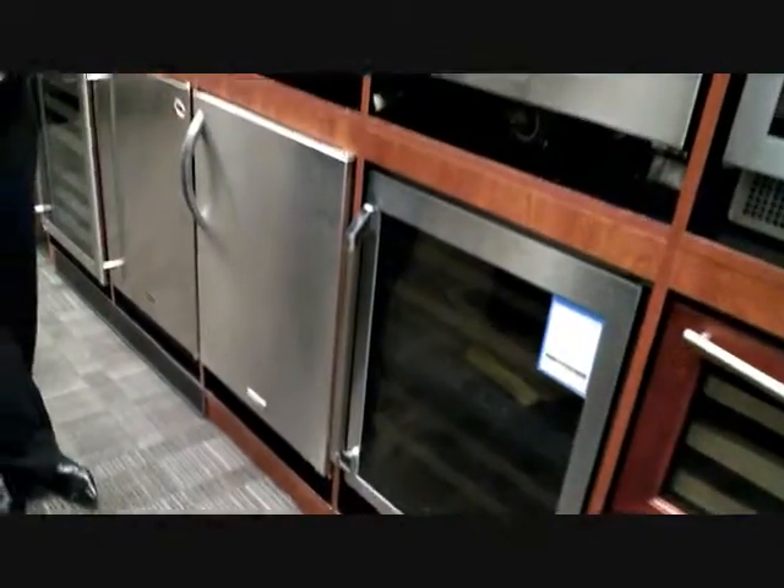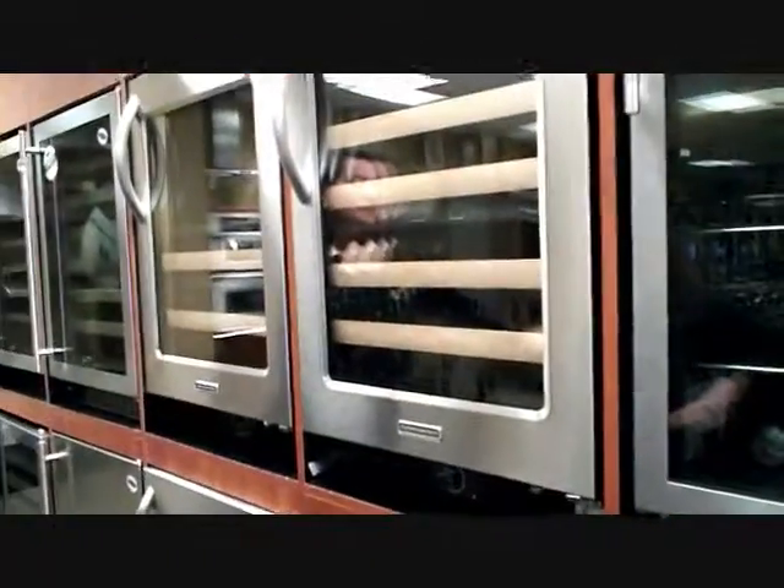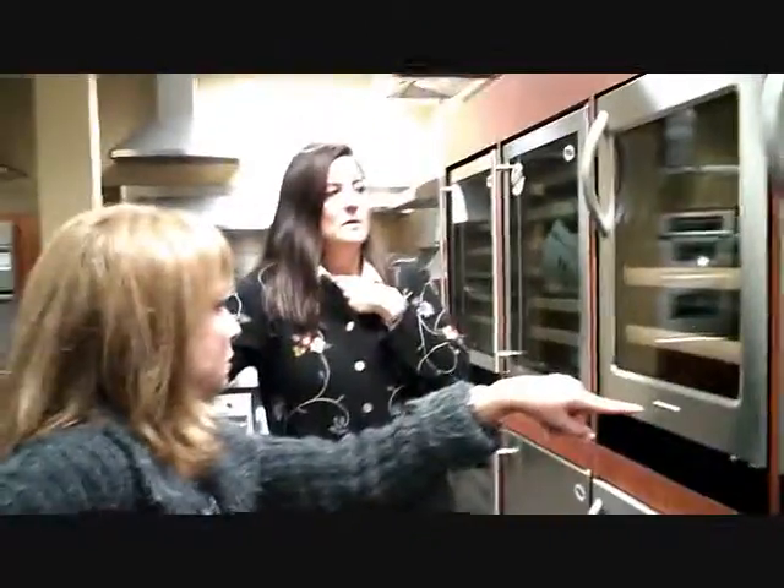What is the price of, say, the KitchenAid — which obviously makes a good refrigerator, so I'm sure they make a good wine refrigerator? I actually have this at home. Retail, about $1,500. That's great. And Sub-Zero is $3,000-something. With the dual zone? Yes, with the dual. Oh, that's wonderful.